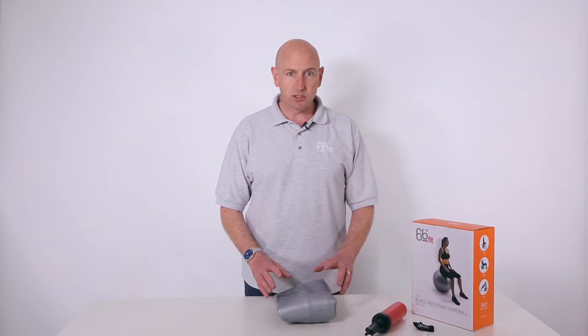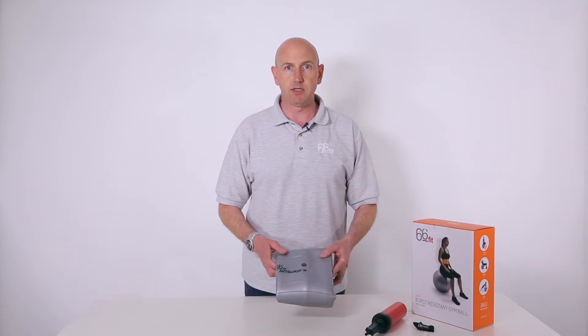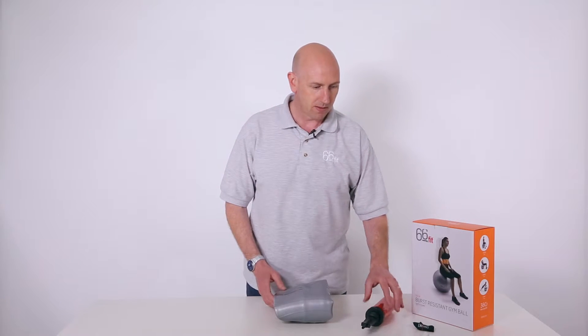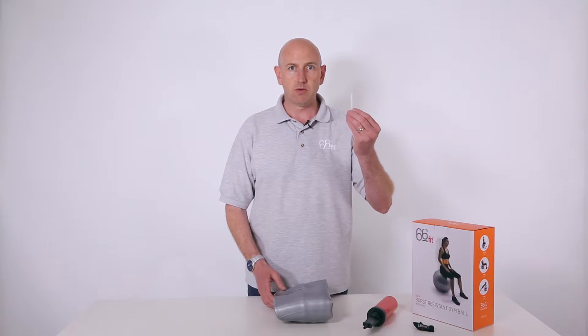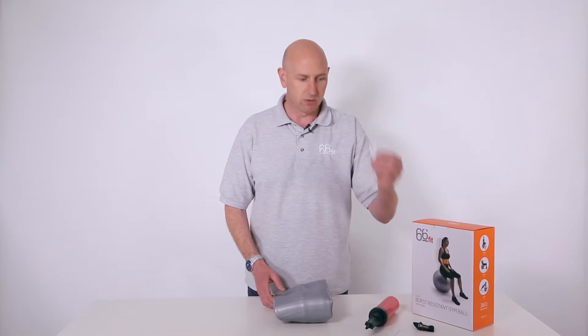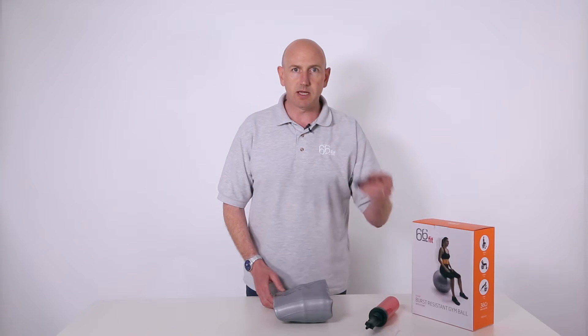Within the box you get either your 55 or 65 centimeter gym ball, you get a double action inflation pump, you get your plug which stops the air coming out of the ball, you get a plug removing tool, and you also get a tape measure.